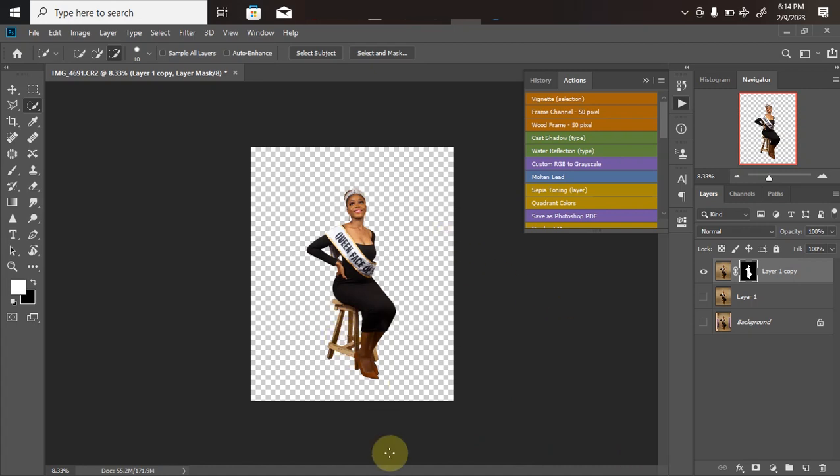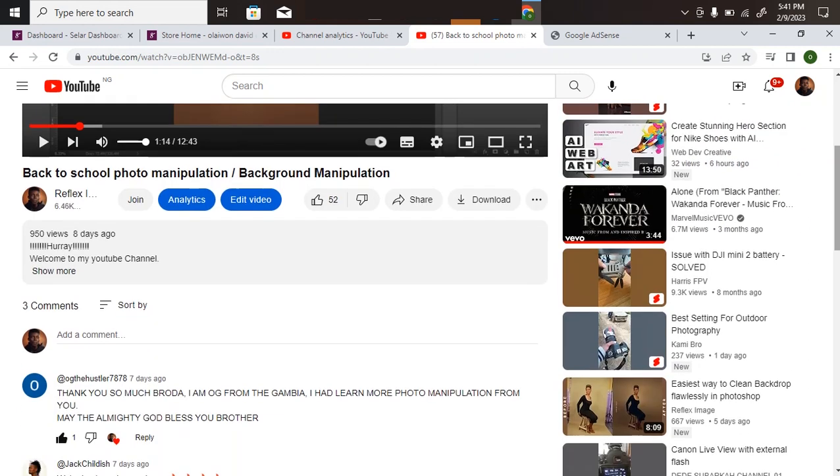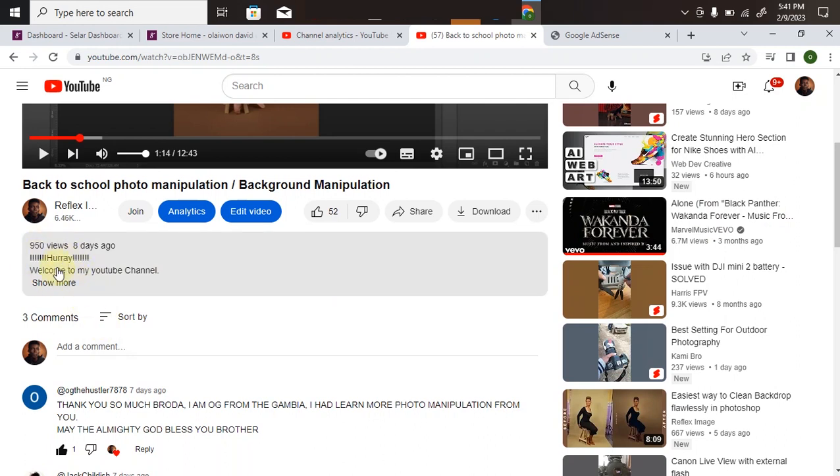This is the step people say I skip in my videos. As you can see, it takes a lot of time — it's the most difficult step in background manipulation. The next step is to clean the background perfectly, then I can start bringing in the files for manipulation. But first, let's take a short break. If you're interested in getting any of my picture editing files — overlays, color lookups, LUT files — scroll down to the description.